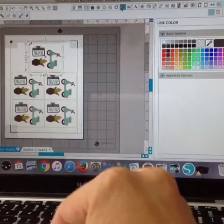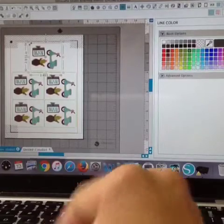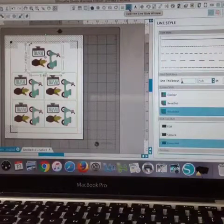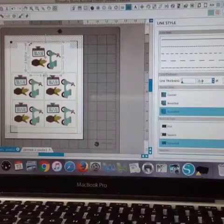The line color is up here between line style and offset along the top toolbar. The lines are not going to print, and the reason is because they do not have a weight. So if you ever run into a situation where your lines are not printing, it's because you have the thickness set to zero. That's also sometimes why fonts that are not filled in will not print.